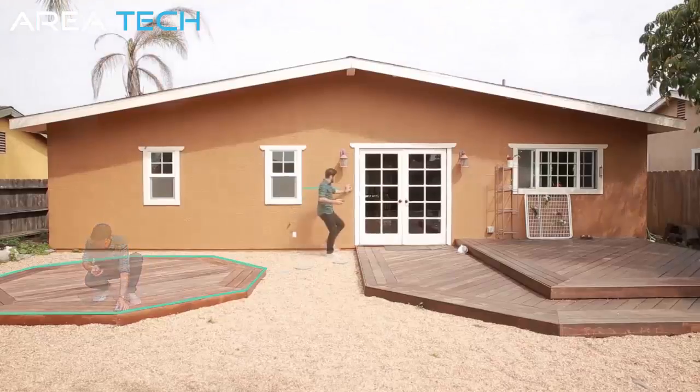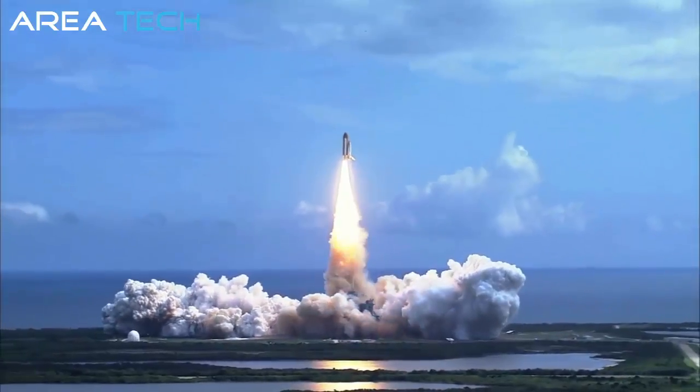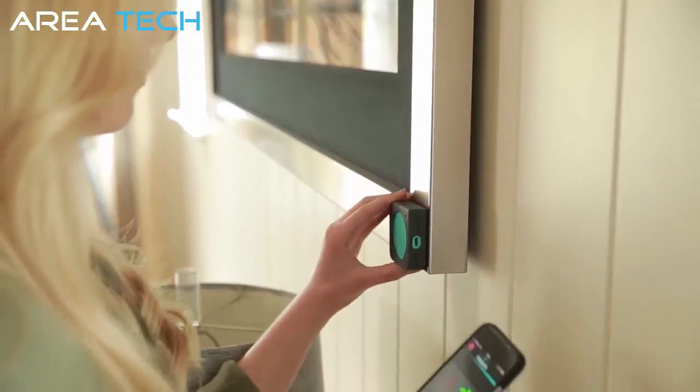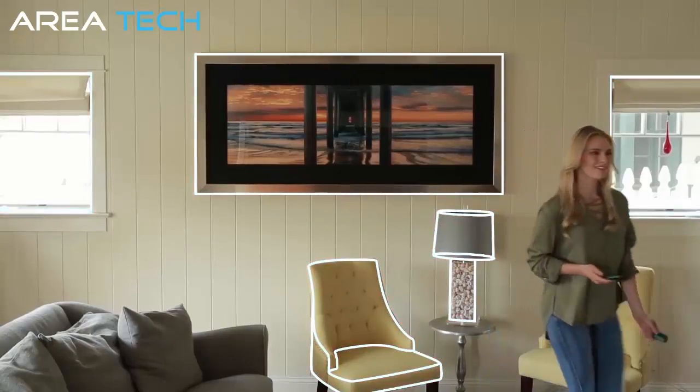Mosier is the first motion measure device ever made for consumer use — it puts the same technology found in rockets in the palm of your hand. So what are you waiting for? Back our campaign now and step into the future of measuring with Mosier One.